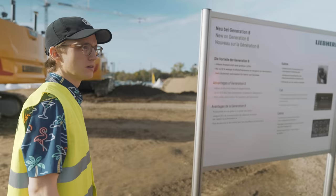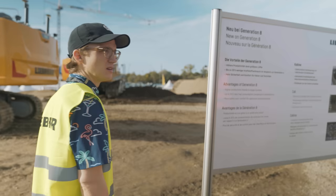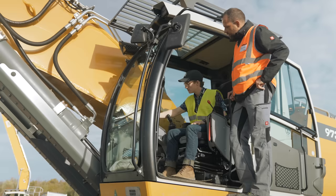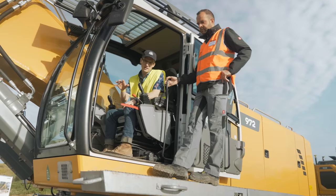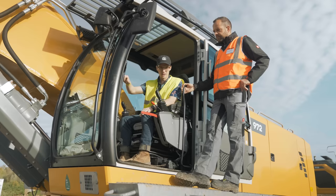After greeting the operators and confirming we can get in and pilot the machine — yes, we can drive — we climb into the 972 excavator, roughly a 70-ton machine, similar in size to a 374. The bucket on here is 4.5 cubic meters. I'm going to try to fill the bucket on my own, and then we're going to test out their bucket assist feature, which I guess assists you in filling up the bucket.